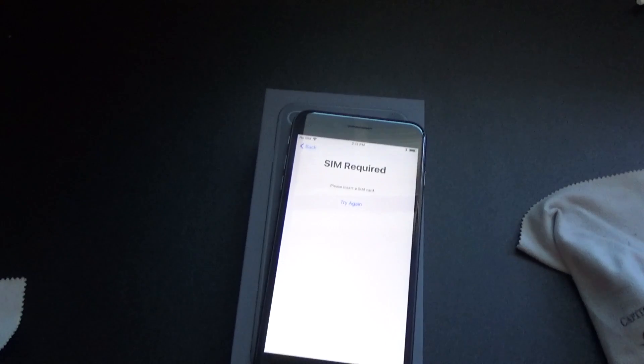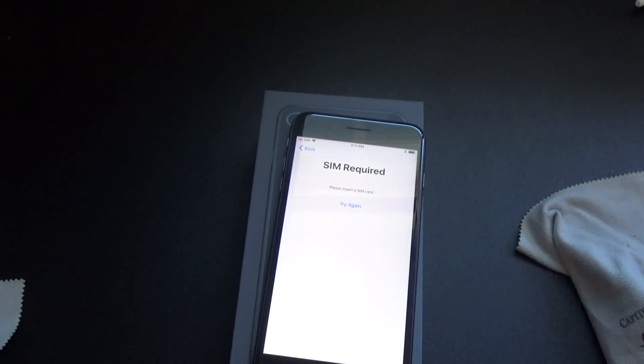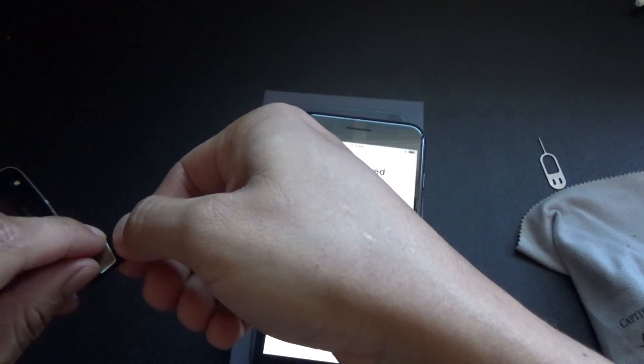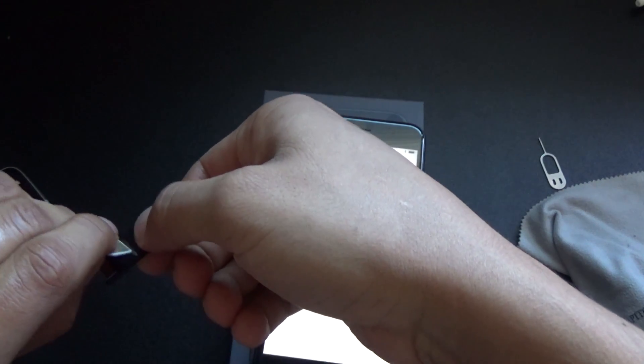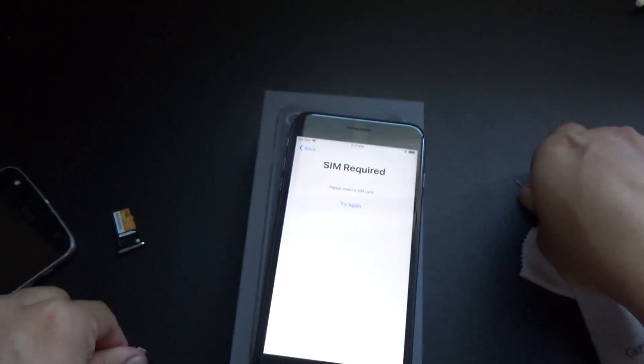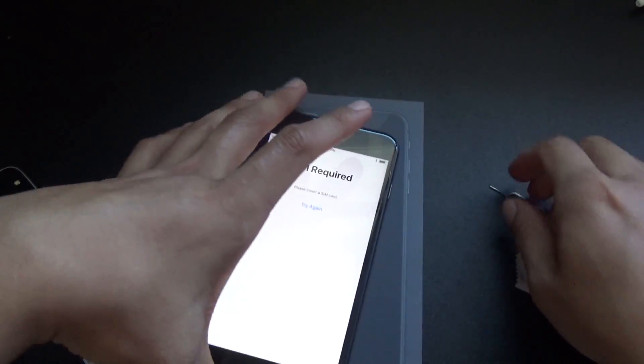The SIM is the one I had in my Moto Z Play. It's kind of tricky to take it off the Moto Z Play, but it's not that bad. Alright, so this is my SIM — my T-Mobile SIM — and let me open up the iPhone 8 so I can pop it in there.